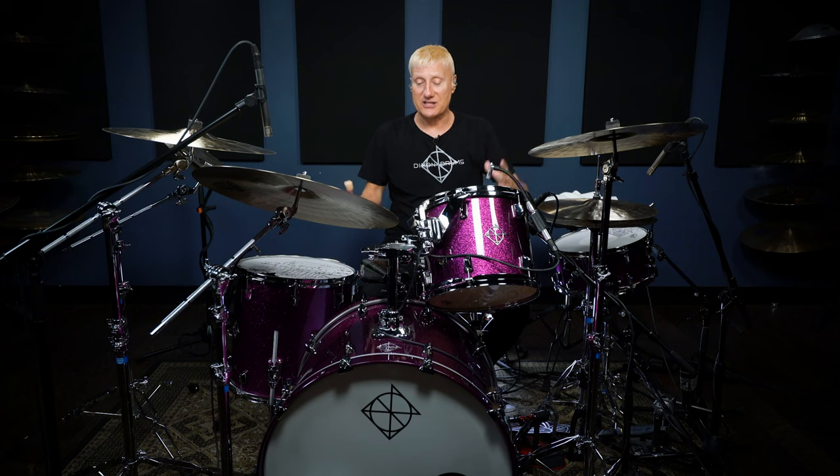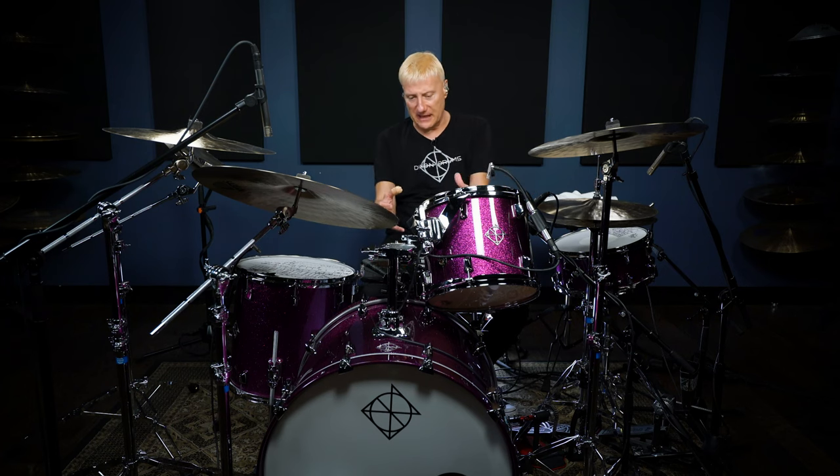My drum tech, and Ringo's drum tech Jeff Chonis — who's been with the All-Star Band ever since its incarnation in '89 — he went, deep purple like the band, that's great, that's hilarious. And so this kit was born. I just love the depth of this finish.